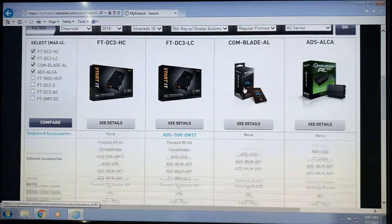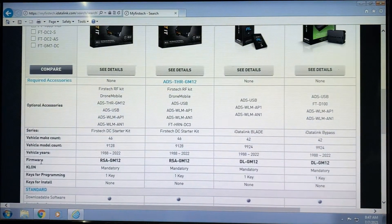To get the install guide for any of these products, very simply, you just come down and find the firmware column. You'll see these are listed in bold, and it actually allows you to click on them — that's a hyperlink to the guide.